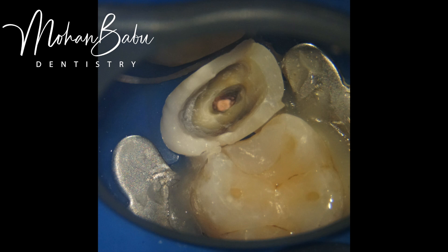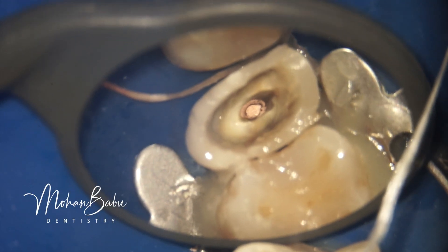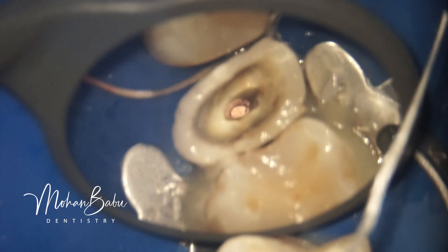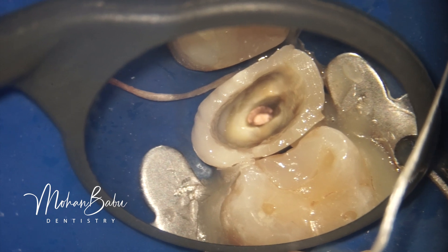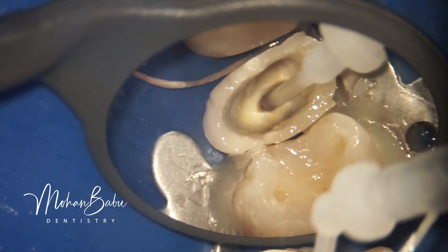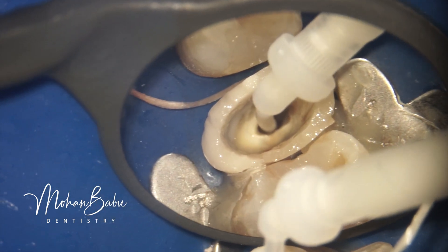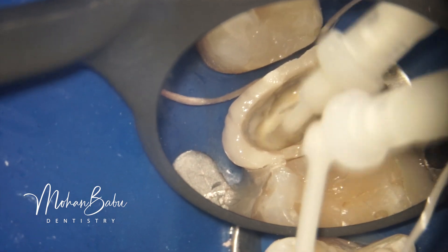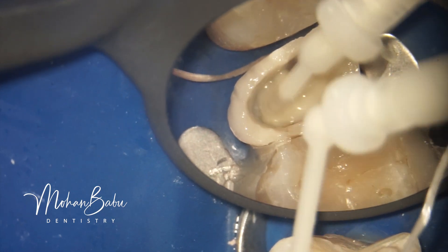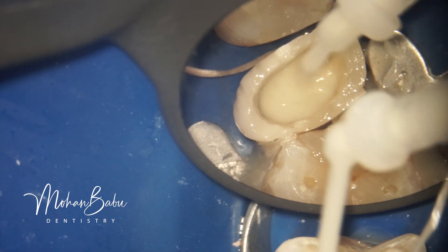The rim of GIC now acts like a matrix, with a complete seal that never allows any fluid seepage inside. All the GIC that was bonded on the tooth has been removed, so all the tooth surface is now available for bonding with composite material for the restoration along with the post and core. After achieving proper isolation, we proceed.